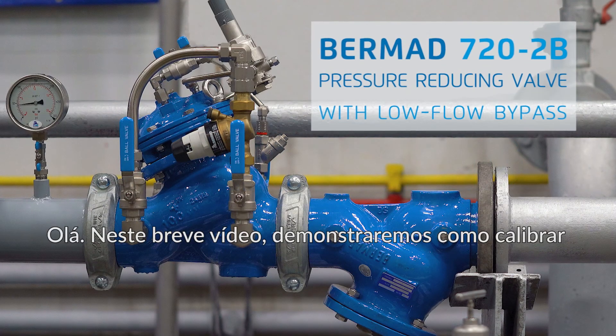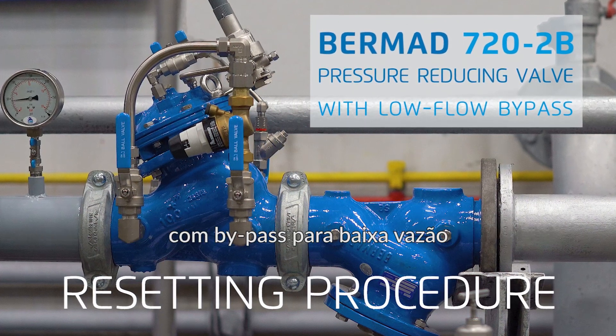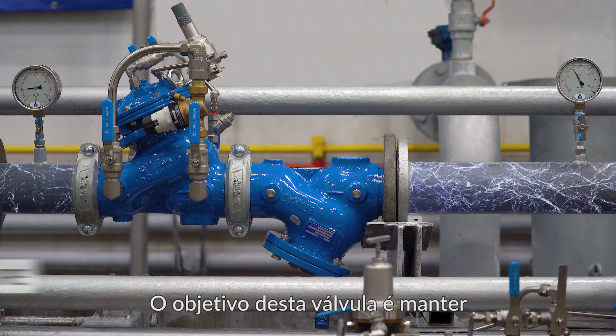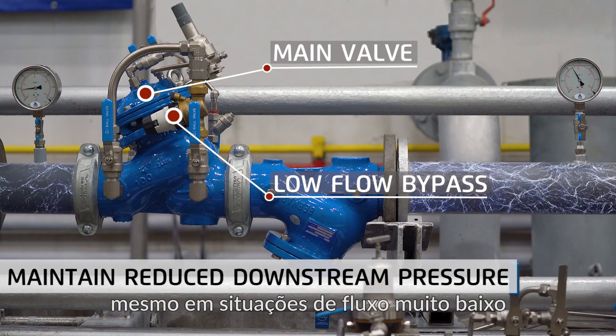Hello. In this short video we'll demonstrate how to calibrate or reset a Bermad 720-2B pressure reducing valve with low flow bypass. The purpose of this valve is to maintain a constant reduced downstream pressure, allowing for more stable pressure reduction even in very low flow situations.